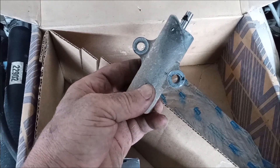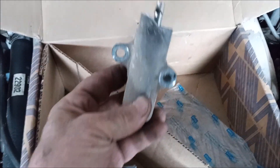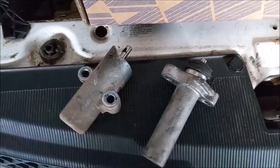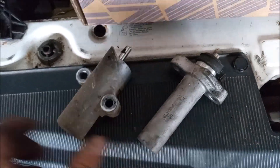Now this kit comes in two different versions with two different part numbers, because there are two different versions of this tensioner that fits on engines in different vehicles. These are the two different versions of the hydraulic tensioner side by side.